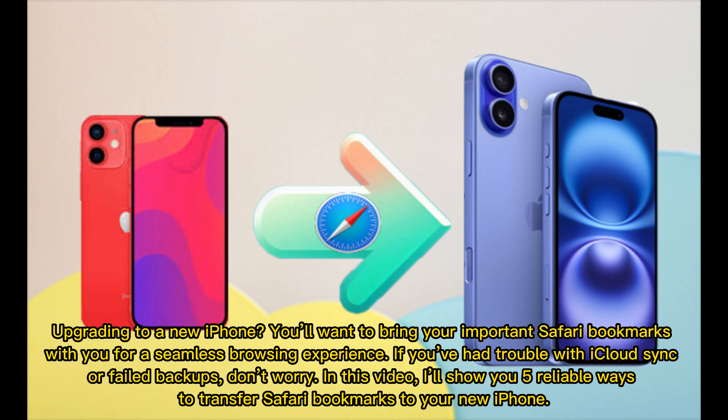Upgrading to a new iPhone? You'll want to bring your important Safari bookmarks with you for a seamless browsing experience. If you've had trouble with iCloud Sync or failed backups, don't worry. In this video, I'll show you 5 reliable ways to transfer Safari bookmarks to your new iPhone.